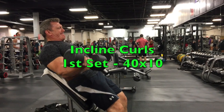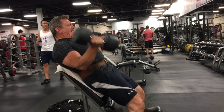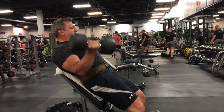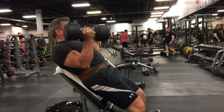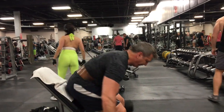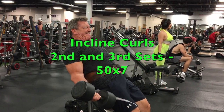Now I'm doing biceps. First exercise for biceps is incline curls. I've got the bench on a high incline — I'll stand up and lean against it rather than sit down. I keep my hands supinated the whole time, go for a really good stretch, and then squeeze it up. I keep my elbows really tight by my sides, not letting my arms go down, keeping them tight, but still getting a good stretch and squeezing up. I did my warmup set with 40s, now I'm doing 50s — two working sets, probably six or seven reps.